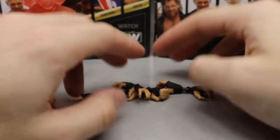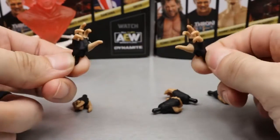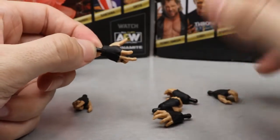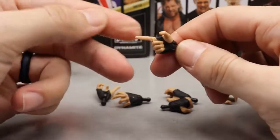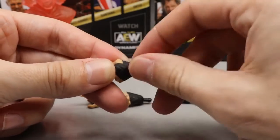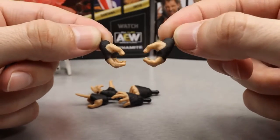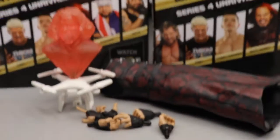On top of all that, you get a ton of interchangeable hands — wide open reaching/casting hands, pointer finger, left fist with sculpted tape, regular mic holding hands, and his signature hands. The tape is sculpted onto the fist, not just painted, which is a really nice touch. You get a ton of accessories with tons of playability with this Matt Hardy figure. That covers all of Matt Hardy's accessories.